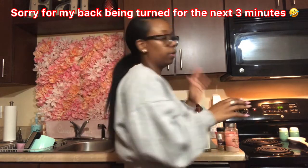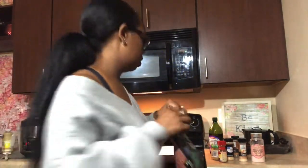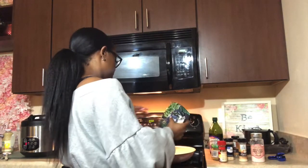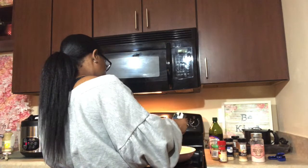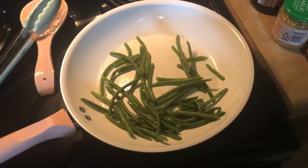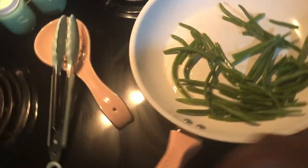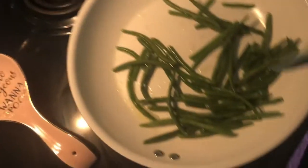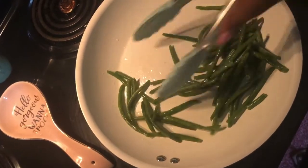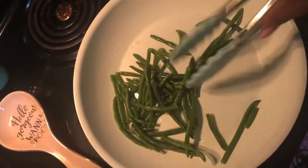Now we're moving on to the green beans and then pan frying the fish. The green beans are in the pan and sizzling — I'm making sure they all get coated with the oil.